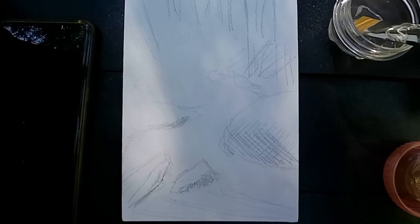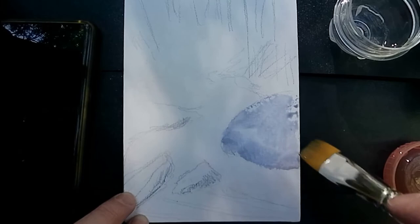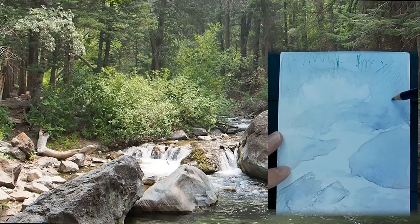I like it because it doesn't buckle and it's less absorbent, so the colors kind of sit on top. The first part it sits on top a little bit too much, but it blends in pretty good and it allows me to lift off the colors as needed. I start getting in the darks here — it really is a beautiful place and I just enjoyed sitting here and sketching, watching the water.